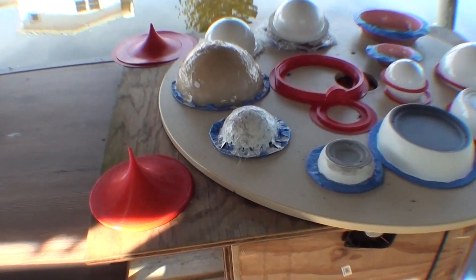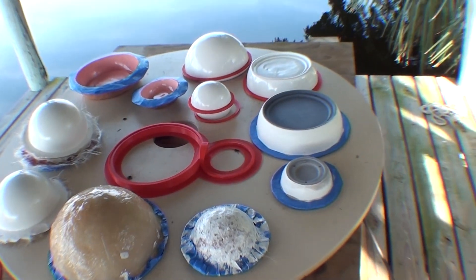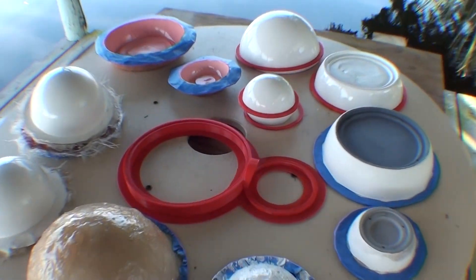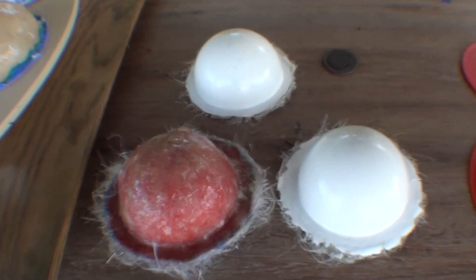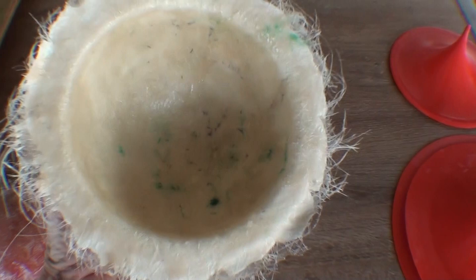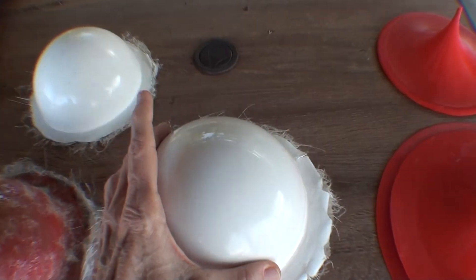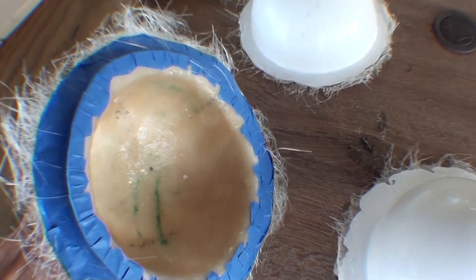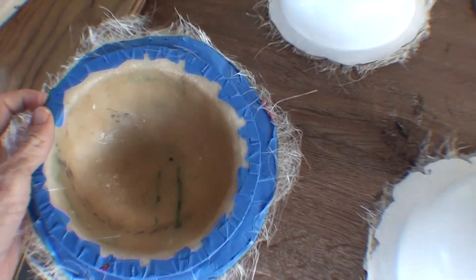Look at my balls. These are my balls — shiny fiberglass balls. These are the first balls I made to learn how to make a ball out of fiberglass. And this is a mold for making a ball out of fiberglass.